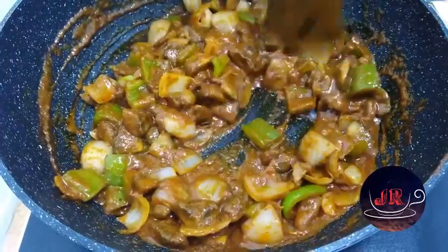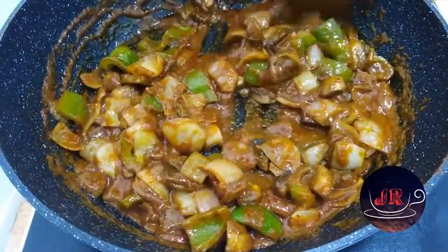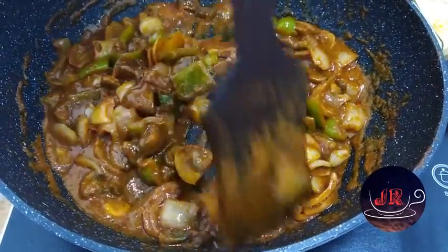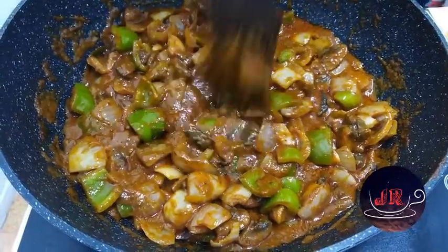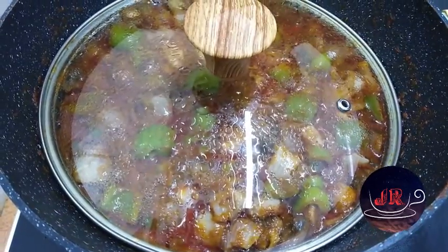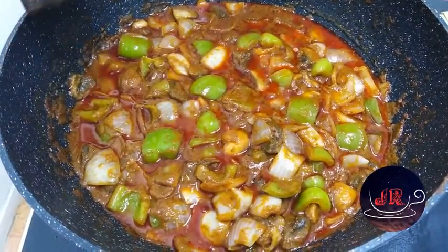I am adding a thick gravy. I will add a liquid gravy. I will add all the sauce. Cook for 3 minutes with the sauce.